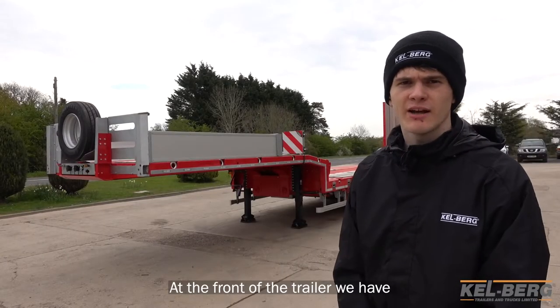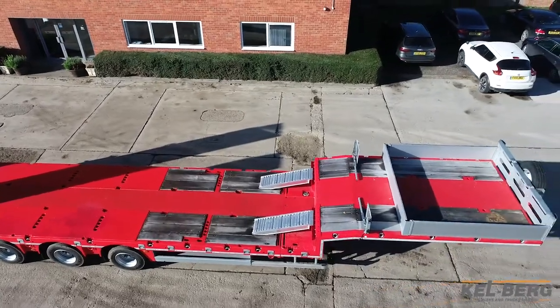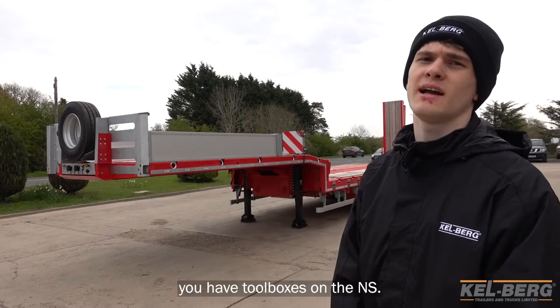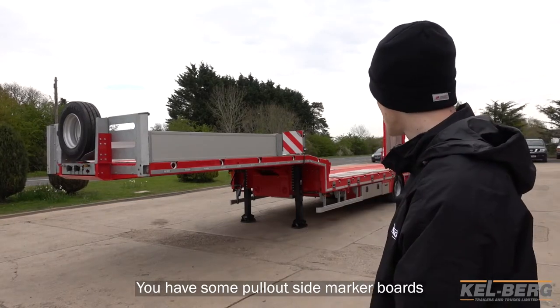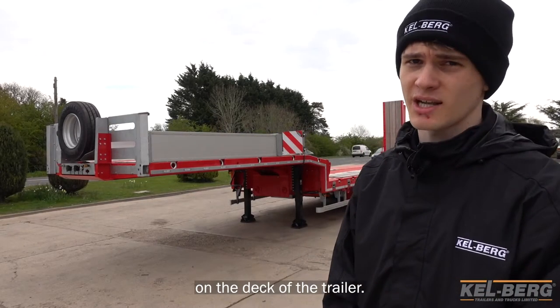At the front of the trailer we have removable aluminium anodised bores which give an enclosed upper deck. You also have recessed tool trays on the off side, toolboxes on the near side, and some pullout side marker boards. There are a number of pullout lashings along the side, as well as a number of lashing points on the deck of the trailer.